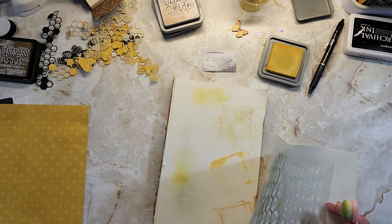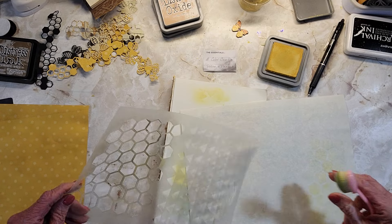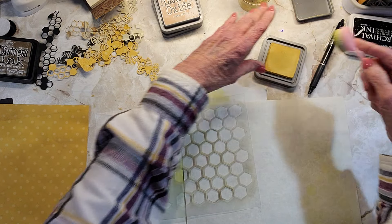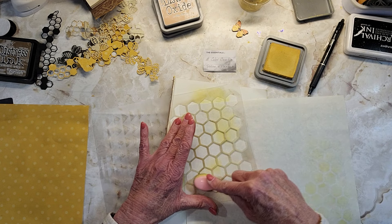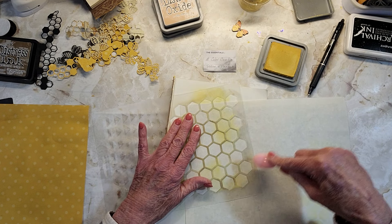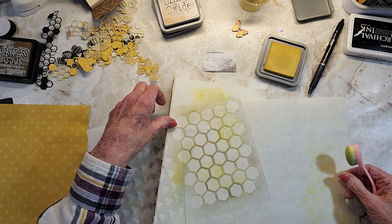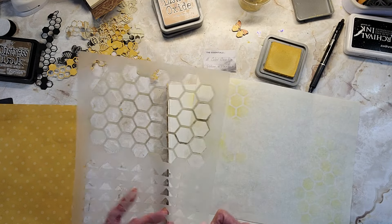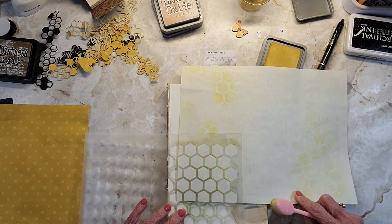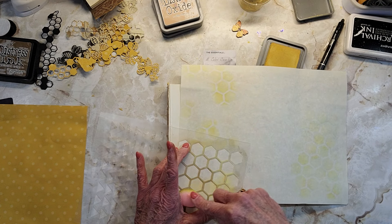I just didn't have an idea for today, really. I just wanted to do work on this spring journal. And earlier I worked on the trash to treasure journal, which is a giveaway. So sooner or later you guys will be seeing that up as a giveaway when I do a flip through on it.